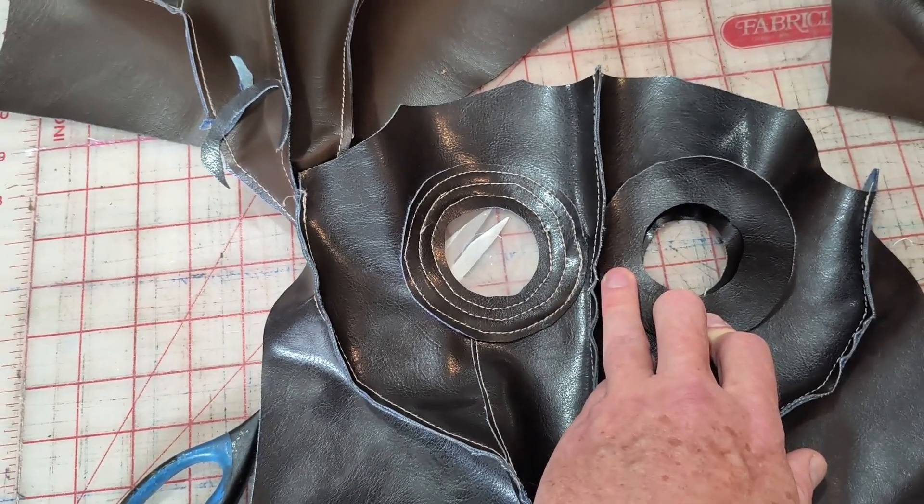Or wherever I happen to end up selling these kinds of things. I think I might get a table at a flea market — there's a couple around locally. Once I have a pile of stock, I'll spend the 20 bucks on a table or whatever it is and spend a weekend trying to sell this stuff.